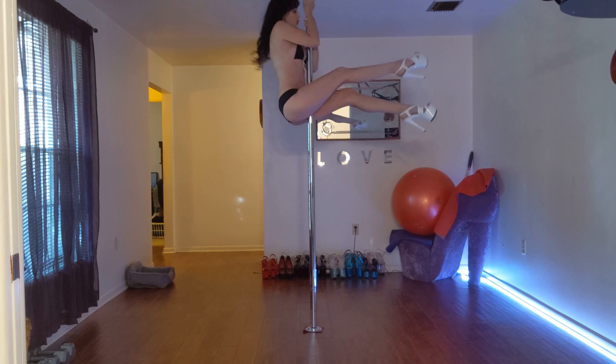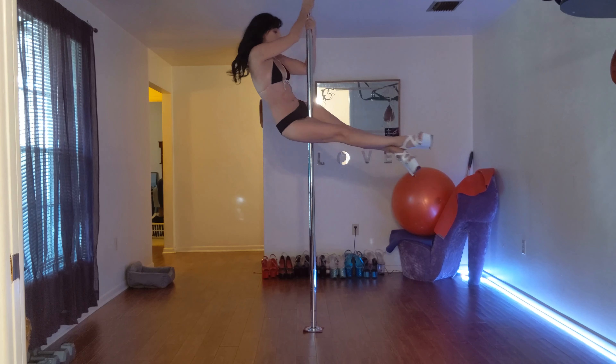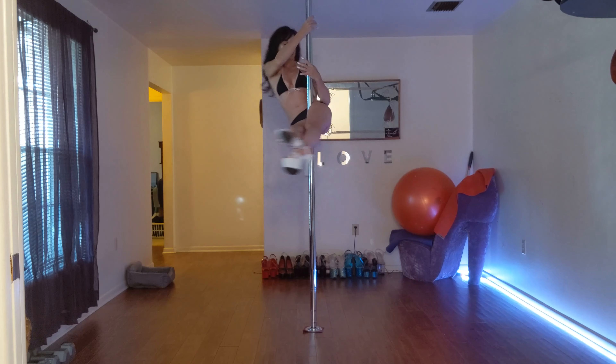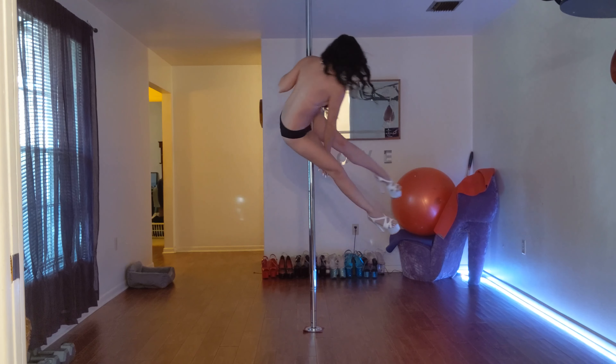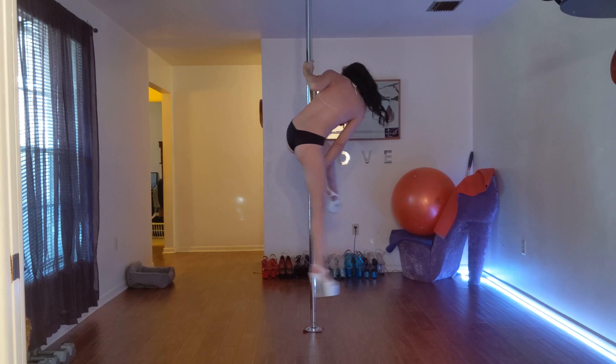I'm not as strong on this side, but here we go - have a seat, bring the hand down to about chest level, start separating your legs, bring your leg around.